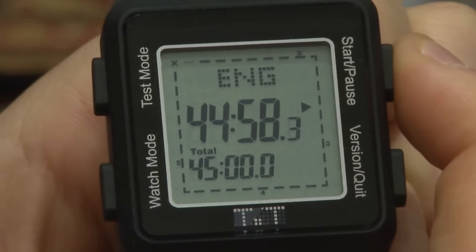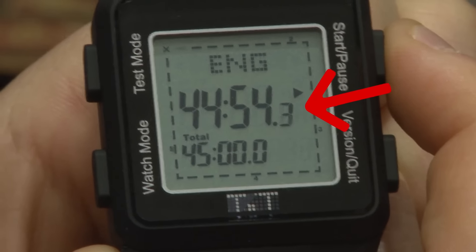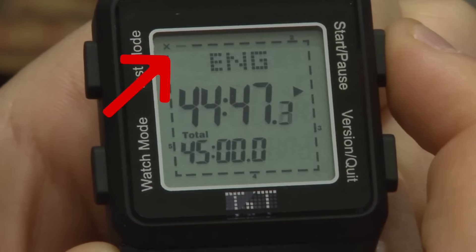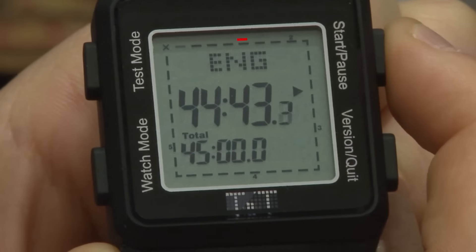You begin by hitting start. As you can see, you have your time remaining counting down in the middle of the watch, as well as a visual indicator of your current progress on the test, represented by the blinking track in the top left corner. As time passes, the track will make its way around the border of the watch.